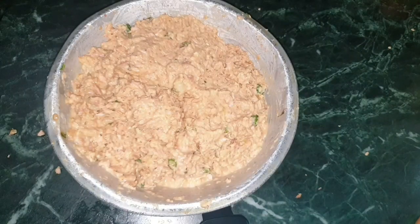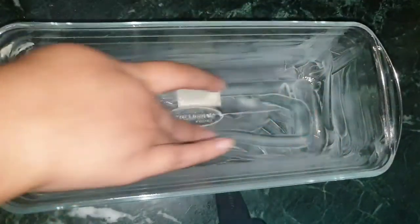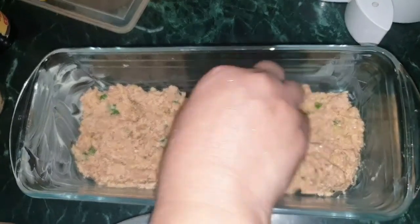Give everything a good mix — the mixture will look exactly like this. Then put some butter on the baking tray. Try to use this kind of glass one because the tuna won't stick on it. Add a layer of tuna mixture inside the tray like this.